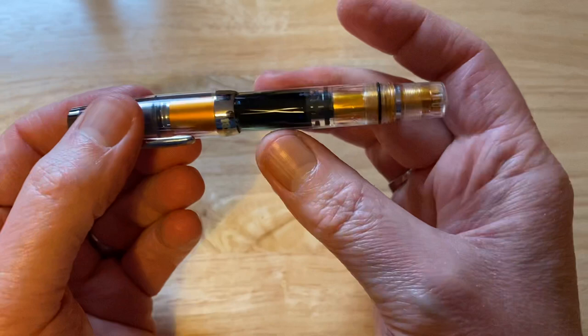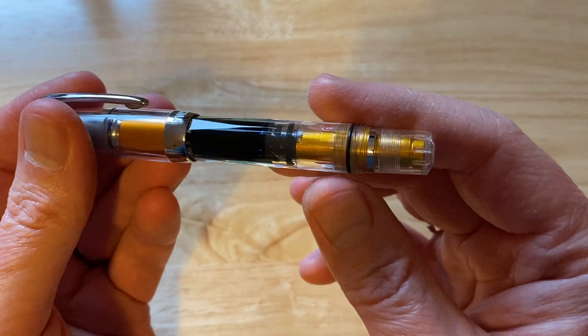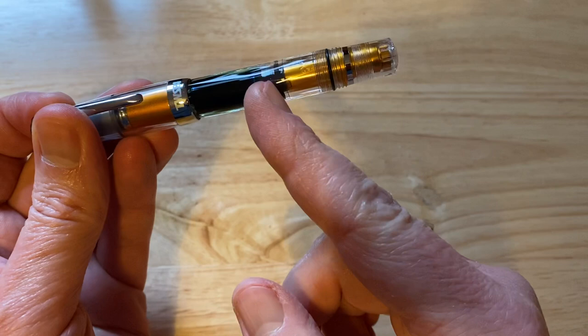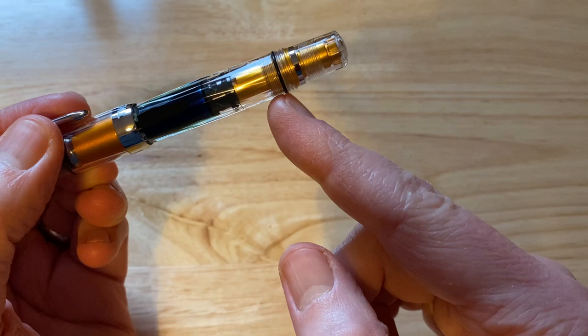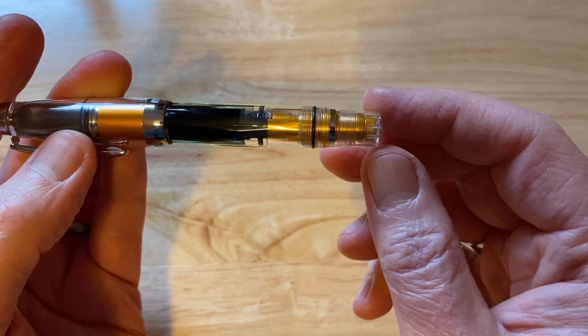Silver cap band down here with 'Twsbi' and 'Mini' on the other side. It is a piston filling fountain pen. I do have a Twsbi VAC Mini, and this is very similar, but this is the AL Mini. It is a piston filler, and we do have this sort of faceted barrel. So it is sort of diamond faceted along the barrel. We can see the piston here with the ink inside the barrel. Two black rings and the piston filling mechanism all the way up inside this clear, colourless piston filling knob up here.